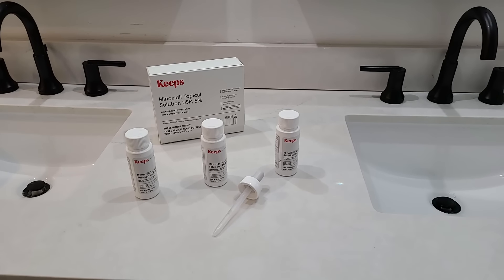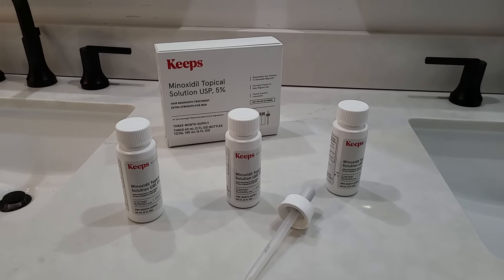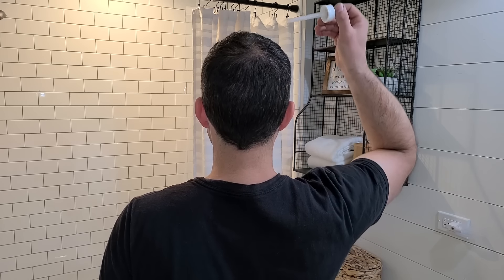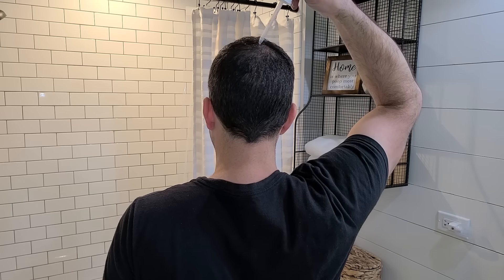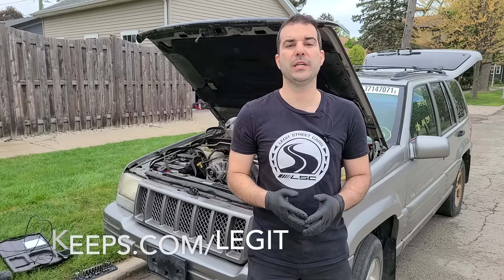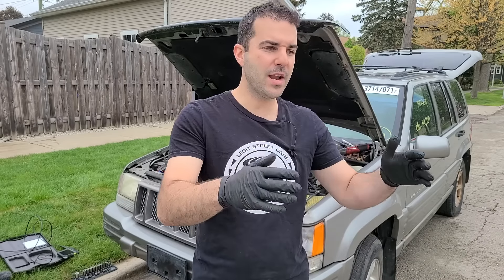Keeps is a subscription service that makes treating male pattern baldness easy and affordable by keeping everything online. You consult with a real doctor from the comfort of your own home, come up with a plan, and everything is automatically shipped to you. It's FDA approved medication, custom tailored for your needs, shipped to your house at an affordable price. Head over to keeps.com/legit to save 50% off your first order. Now let's get right back into this Jeep Grand Cherokee 5.9 Limited engine.